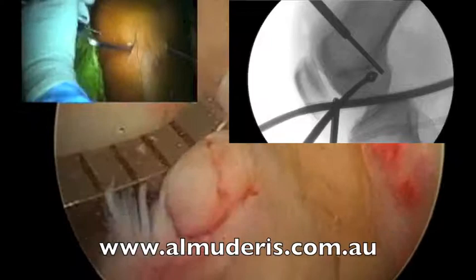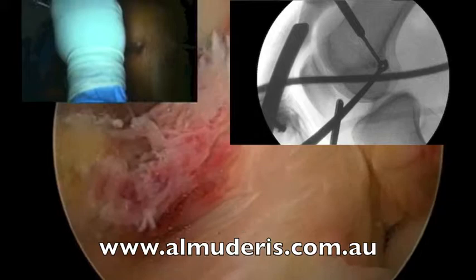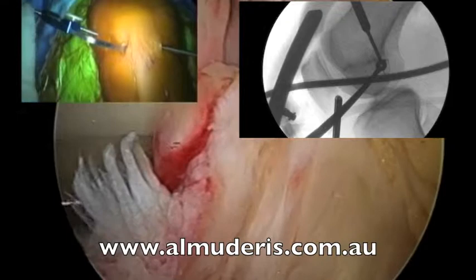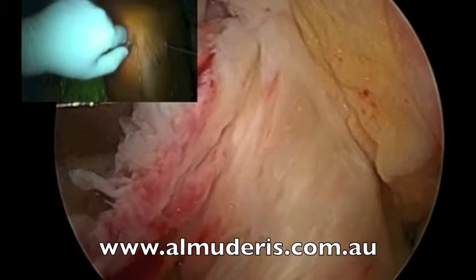Then we unflip the cutter and insert the guide again. We have finished drilling the flip cutter on the femur side, and then we pass the wire through the femur. X-ray. Using a special wire. X-ray — save this one. And then we take the jig out.